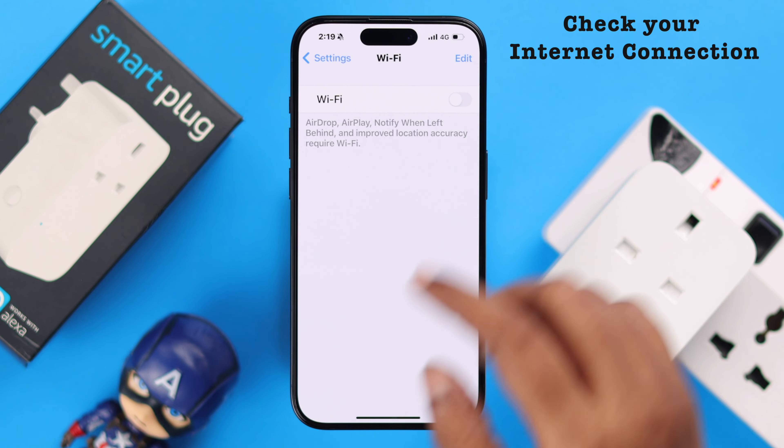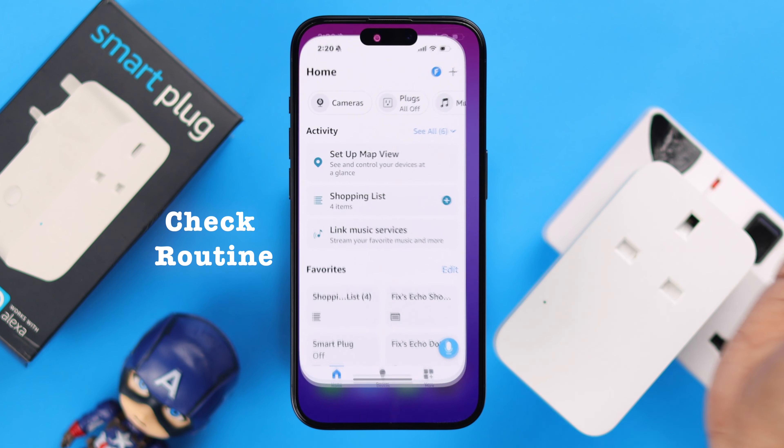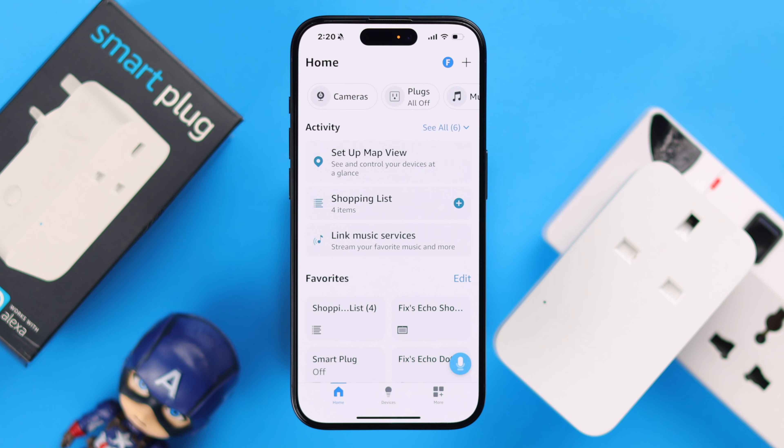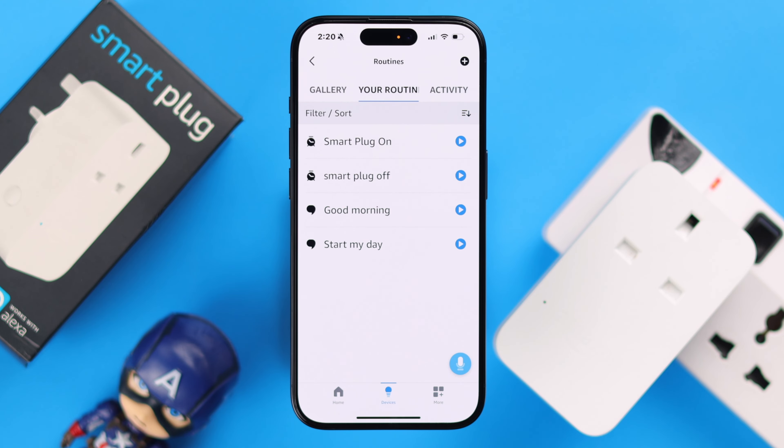After the restart, if it's still showing unresponsive in the app, sometimes this happens due to a Wi-Fi issue. Please make sure the Wi-Fi is working fine, functional, and stable. Even if the Wi-Fi is doing okay and there is no problem, but the plug is still unresponsive, move on to the next step.